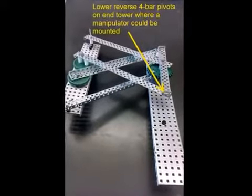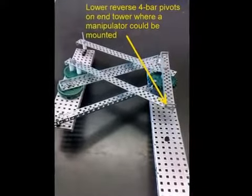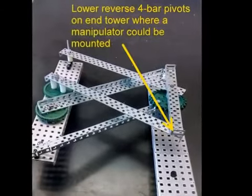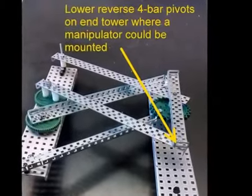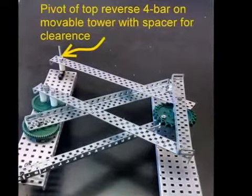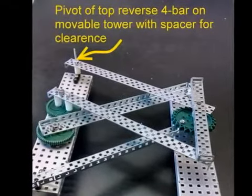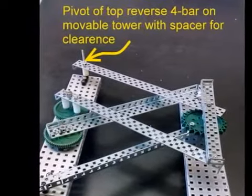The other end of the lower reverse four bar pivots on the end movable tower. This tower is where a manipulator for the game pieces could be attached. The top reverse four bar pivots on the movable tower and is separated from the tower with a spacer to provide clearance.